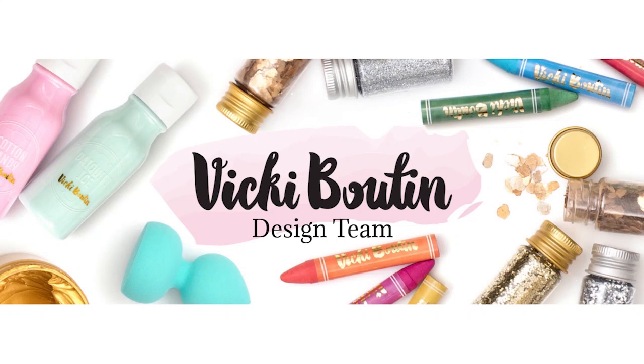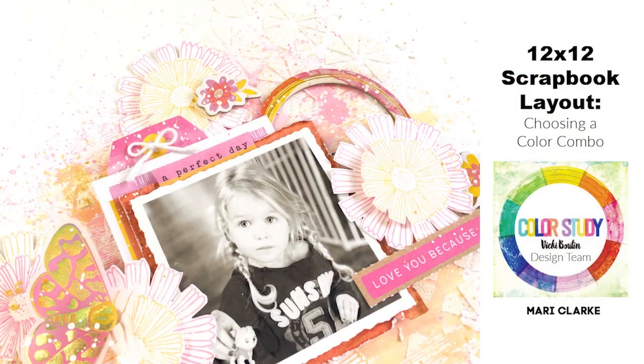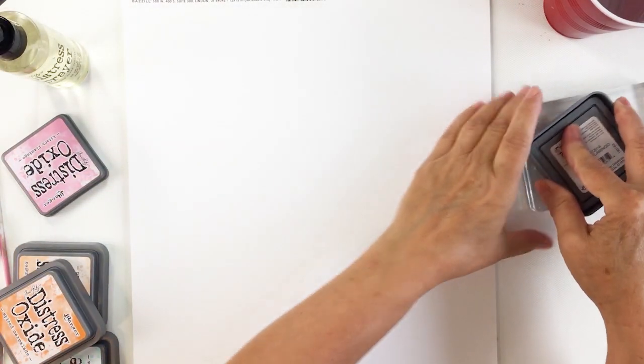Hi everyone, it's Mari. I'm back today with another project for the Vicki Booten design team. I have a 12 by 12 scrapbooking layout for you today using the gorgeous Color Study collection, and I was really inspired by some of the different elements in Color Study to choose my color combination today, so I'm going to be talking about that during my process.